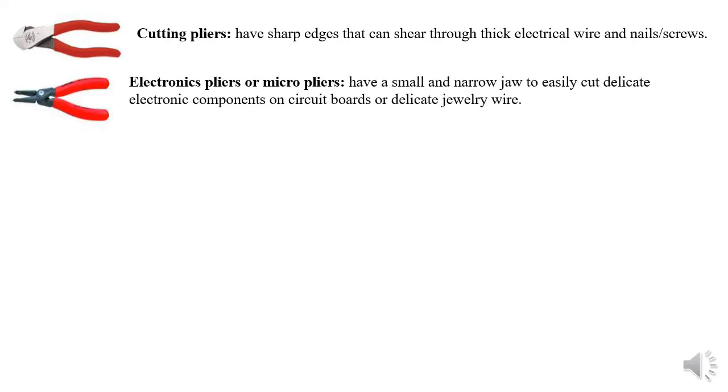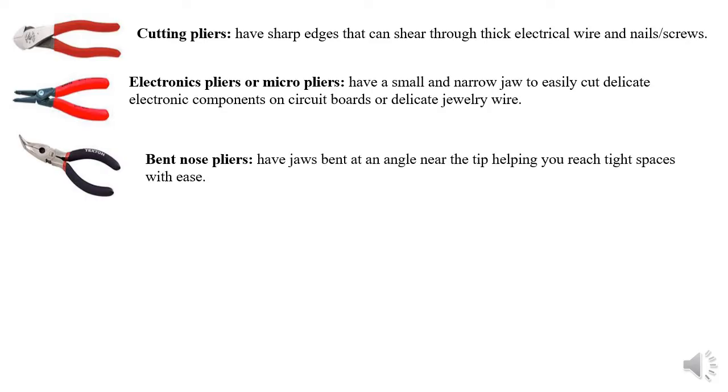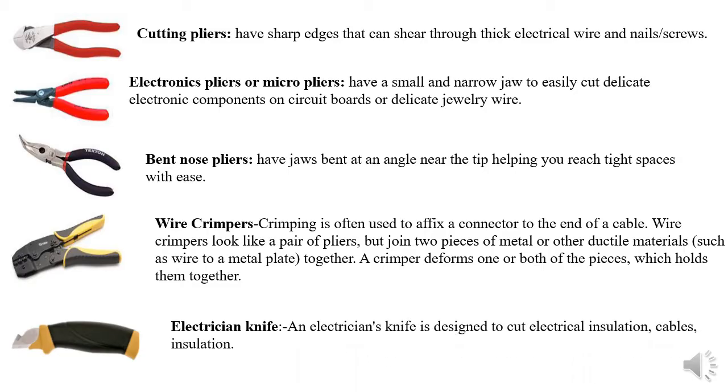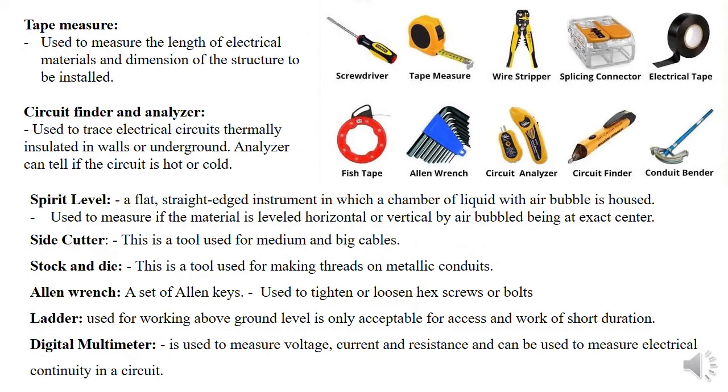We also have electronic pliers or micro pliers, a unique tool used for cutting delicate electronic components on a circuit board or printed circuit board. We have bent nose pliers, bent at an angle near the tip to help reach tight spaces where your hand or fingers cannot reach. We also have a wire crimper, a crimping tool used to join a conductor to a connector. There is also another crimping tool for Ethernet wires used during CCTV installation or networking jobs — that's for another day. We also have an electrician's knife, used for cutting cable insulation.